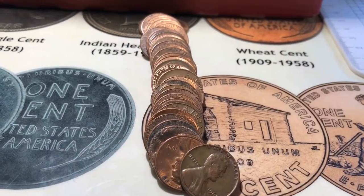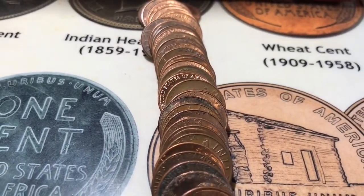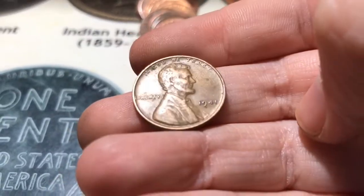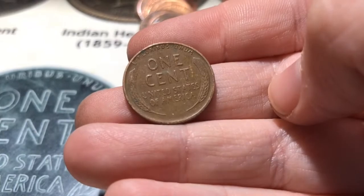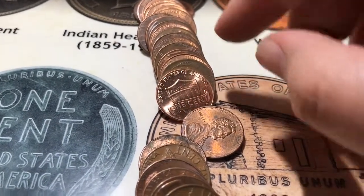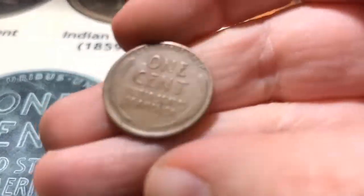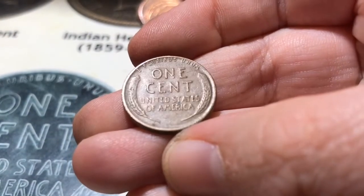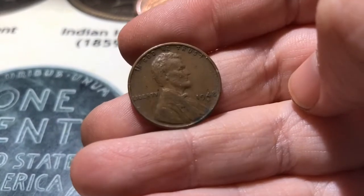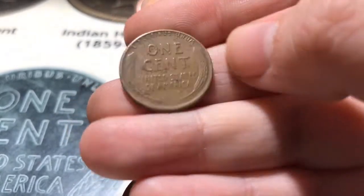All right, roll number 43 and I think I see two wheats. The first one I see is a 1941 — and this will be my 20th wheat for the box. And then this one, which is a little more worn down, is just a 1948D. It looked kind of worn to me, but this is my 21st wheat for the box.